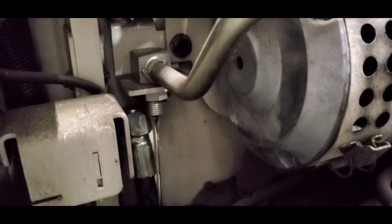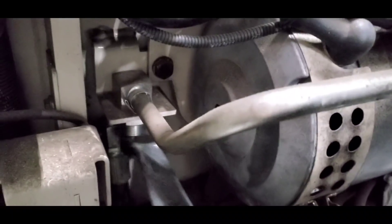Okay, I got it off. Now the next thing is to loosen up the bulkhead fitting. I'm going to need some absorbent pads.